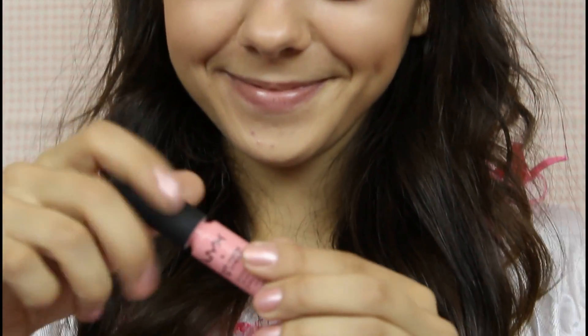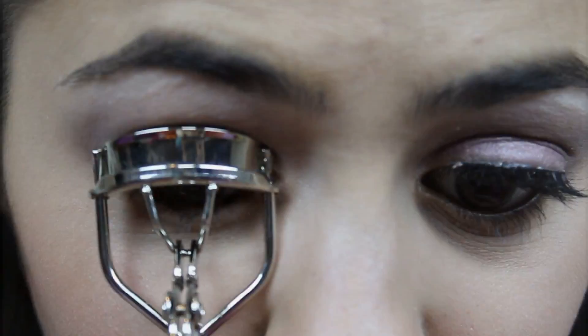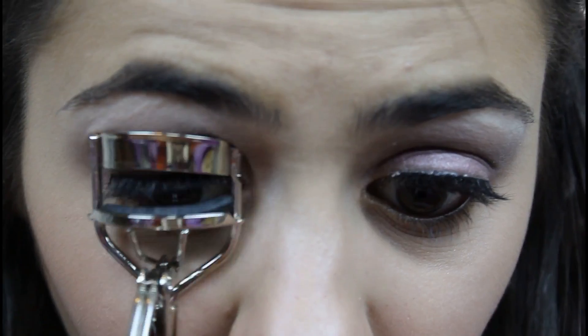And now for lipstick, I'm using a really pretty light pink color, which I feel ties in the whole entire look. And then after your eyelashes have dried, you can go back and curl them in order to blend them in with your real lashes.